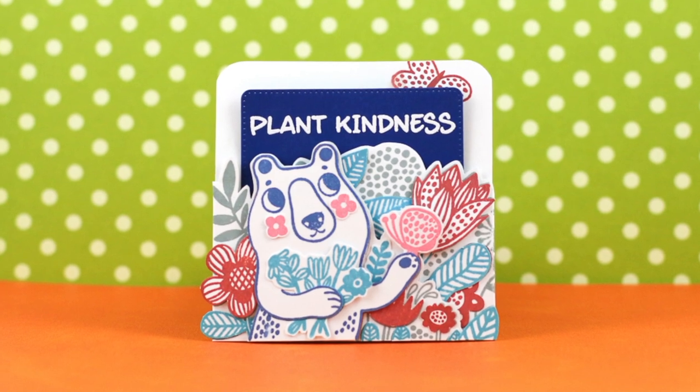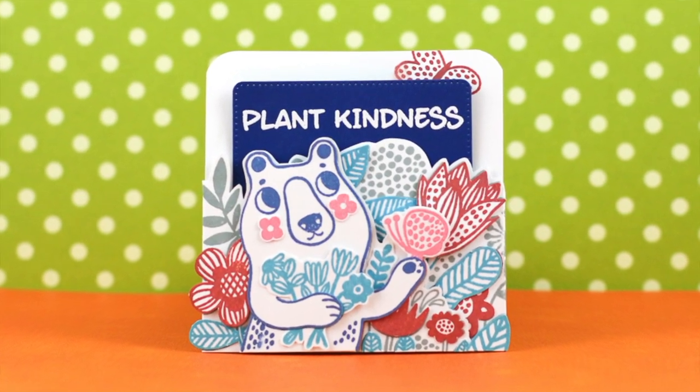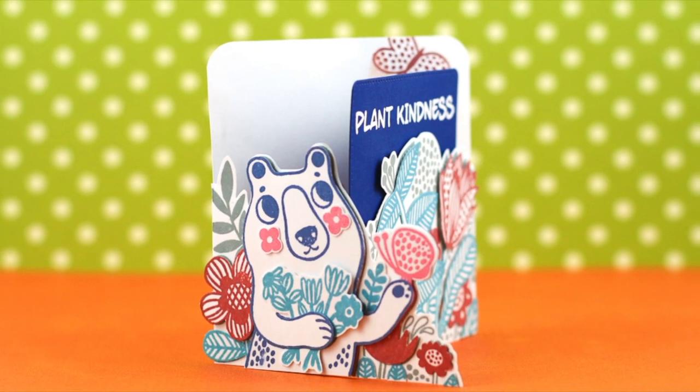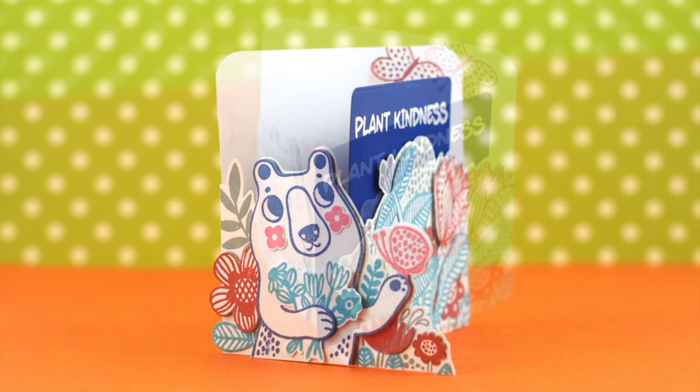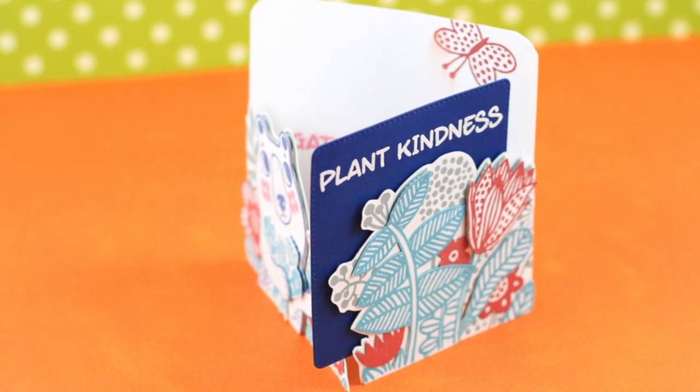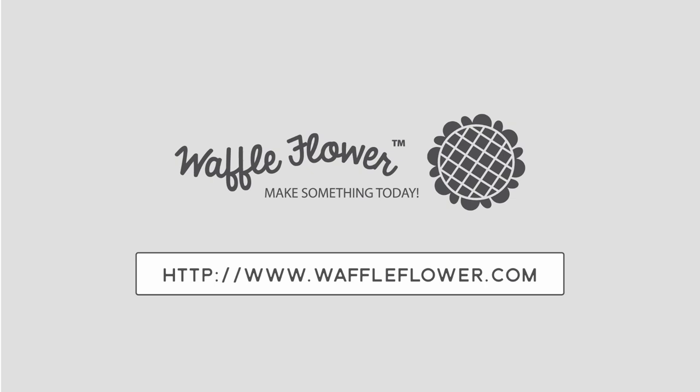And here's my finished card. I hope you enjoyed today's video. As part of our celebration, we're giving away a set of all 12 Distress Oxide inks. You can enter by leaving comments — the links are in the description to this video. Thank you for sharing a part of your day with me. See you soon!